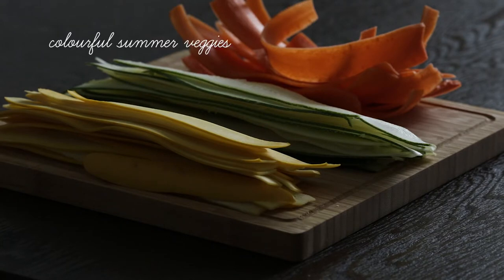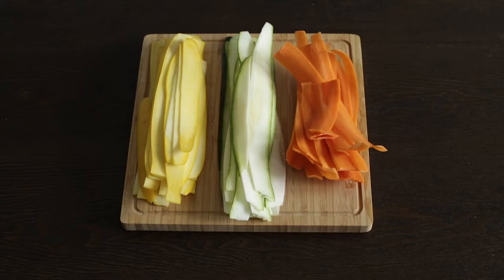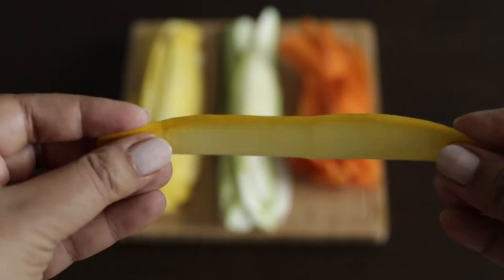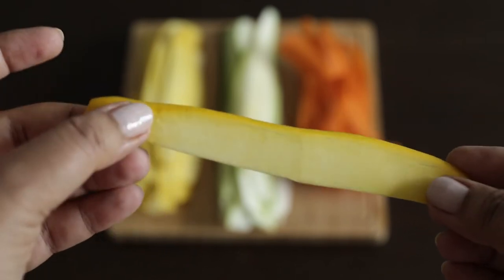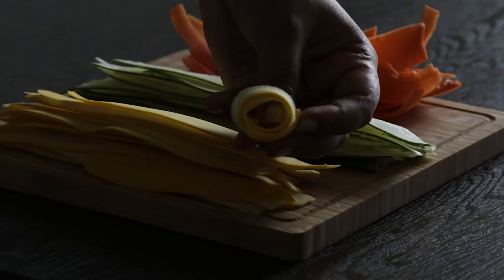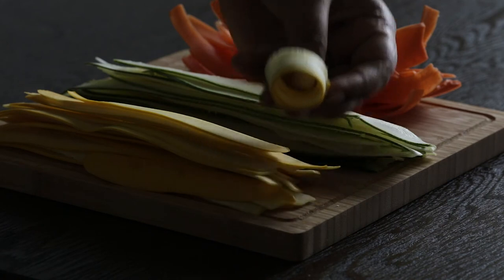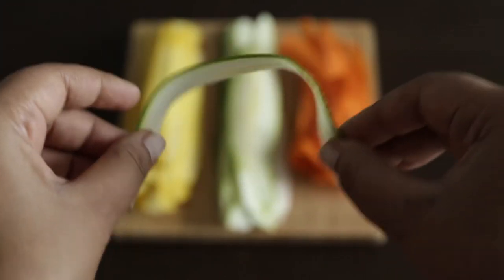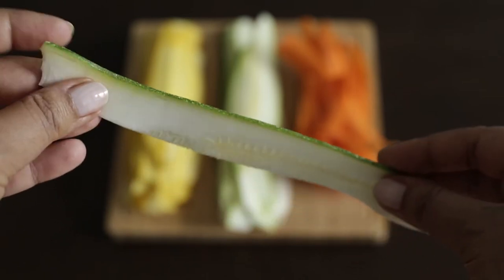You're also going to need some beautiful summer vegetables. I chose yellow and green zucchini as well as carrots, and I sliced these lengthways with my mandolin slicer. I did cut the zucchinis in a specific way before slicing them to make sure that each piece had some of the skin on it — those details can be found in the blog post along with the complete recipe. The slices are very flexible because I used the mandolin slicer, but I think you could probably get the same effect from a vegetable peeler.